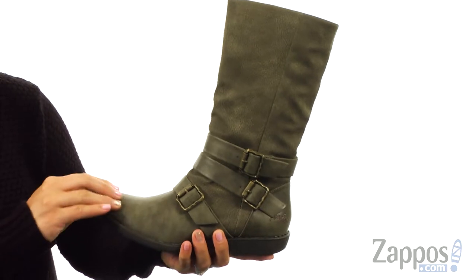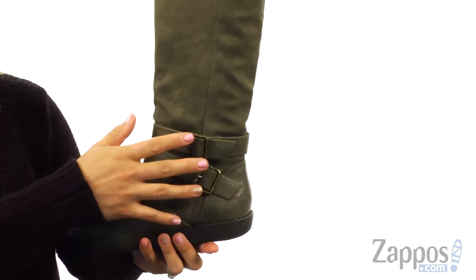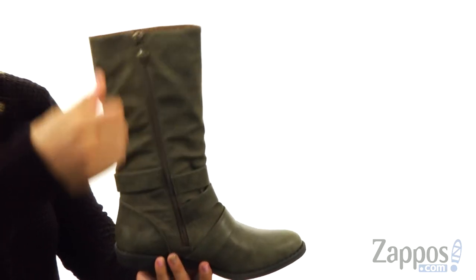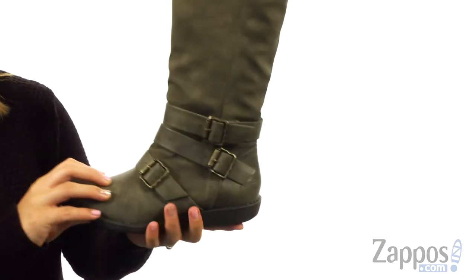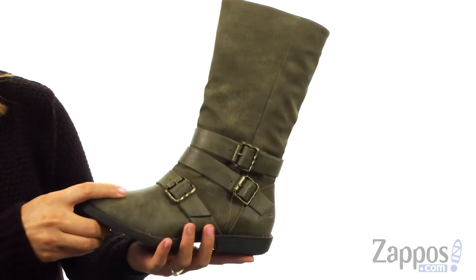These adorable boots are made of a man-made upper with an almond toe silhouette. I absolutely love this triple buckled strap detail for a nice added flare. On the medial side there is a zipper for easy on and off, and on the inside is lined with man-made lining and a lightly padded insole for lots of comfort. There's a molded black heel and at the bottom there's a man-made outsole.